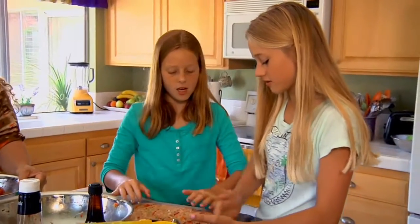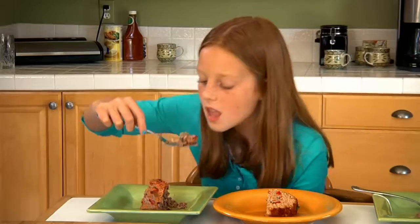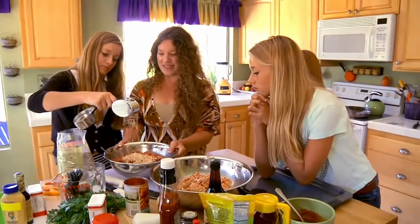We are having fun making our loaf. The recipes will be judged on taste, health, and ease of preparation.